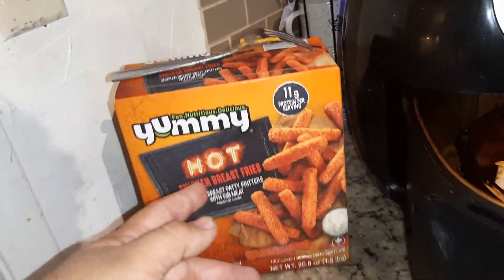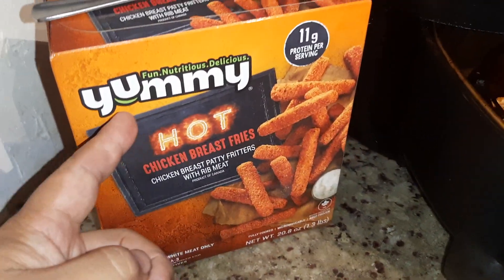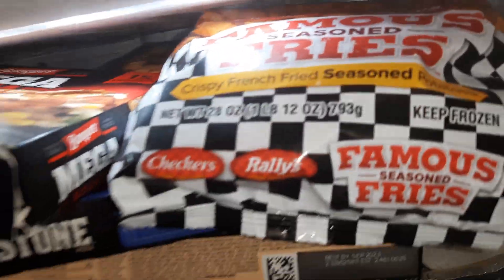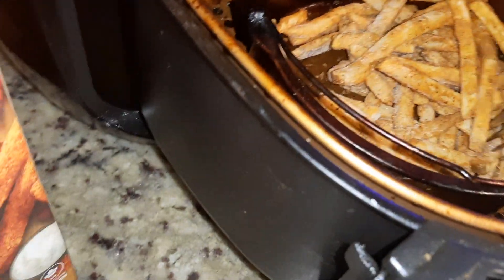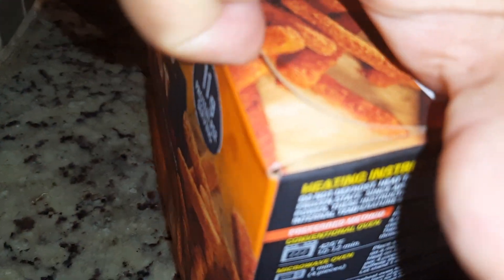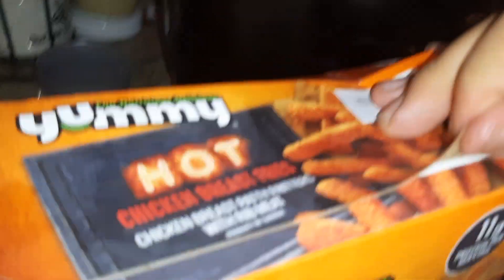In this video we're going to be reviewing Yummy — a full nutrition Yummy hot chicken breast fries. I added some other fries in here, these are RB fries. We're going to add the chicken on this side and then the fries on that side. Let's try these out — I've never had this before, just going to try these out.